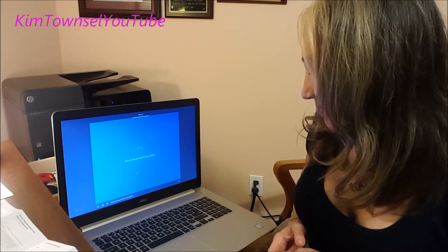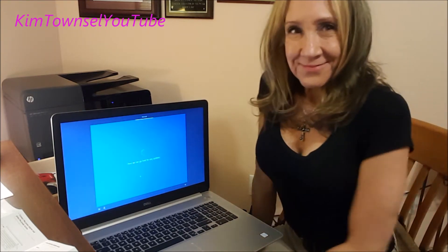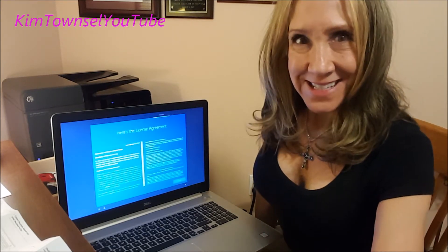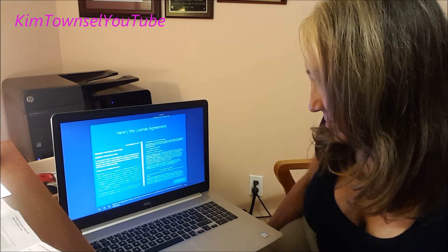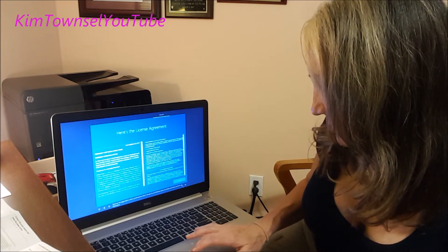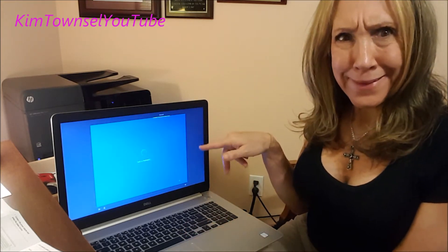Now we can go look for any updates. This is just too cool. Easy. Next up, the legal stuff. In short, you'll need to select accept to use Windows. You can decline, but then, you know, no Windows. I don't have a choice — reading all that mess.